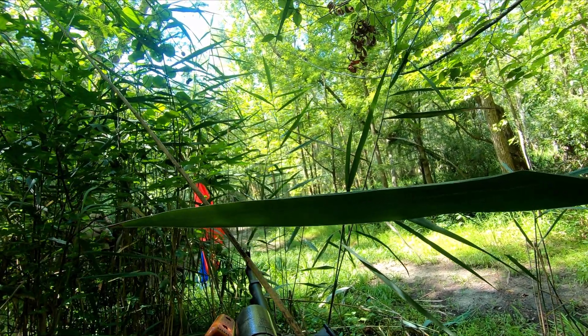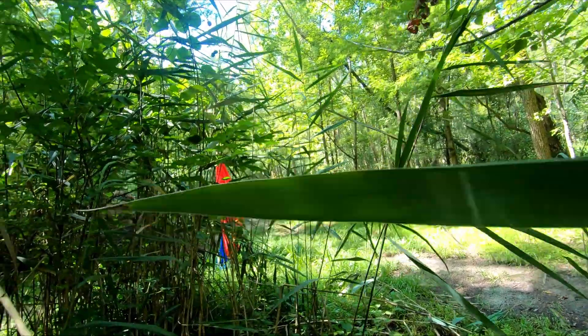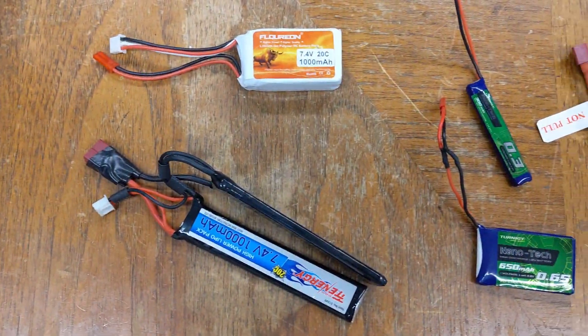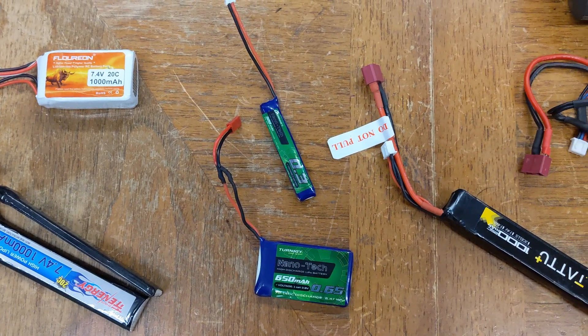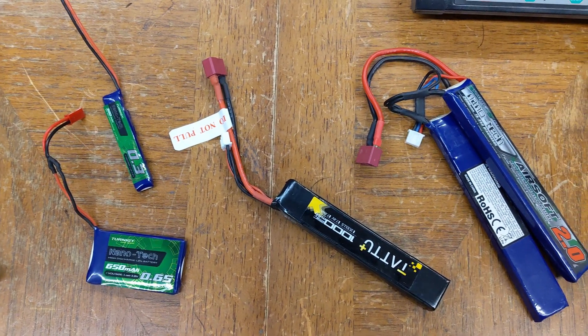It might sound like a rusty sewing machine, but there's a lot to be said for a system that just works. Welcome to Explosive Enterprises, and today we're talking batteries. Whether you're new to airsoft or just expanding your knowledge, knowing what to look for in a battery and how to take care of it will help you save money, get the most out of your airsoft guns, and avoid potential danger.